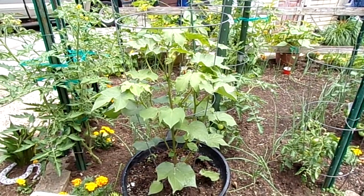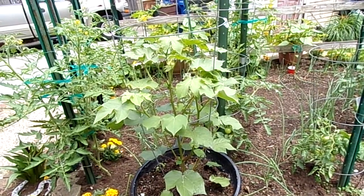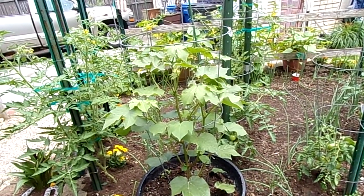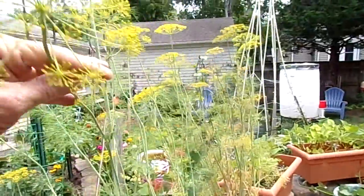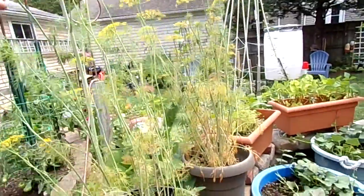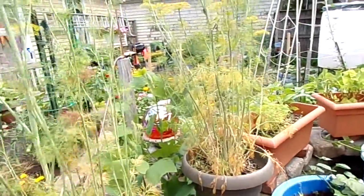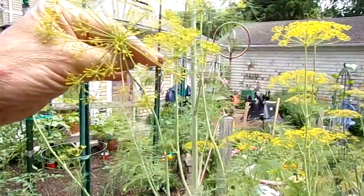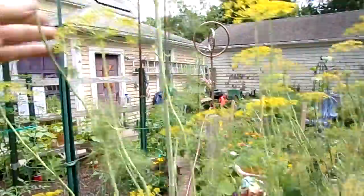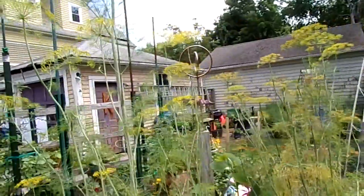Back here we've got the cotton plant, which is getting ready to produce its first blossoms, which will turn into bolls that we'll be able to harvest cotton balls from. That dill in a pot is loaded with flower heads. A lot of people just harvest the leaves from the dill for pickles, but there are some great recipes using the heads of the dill to make pickles with.